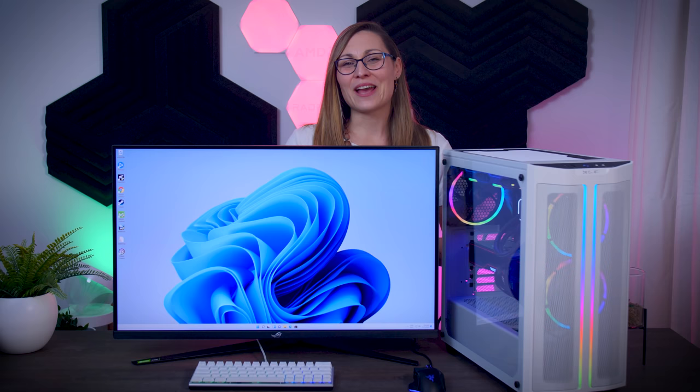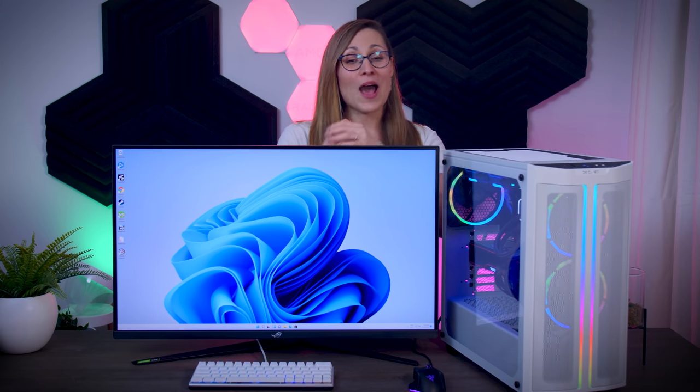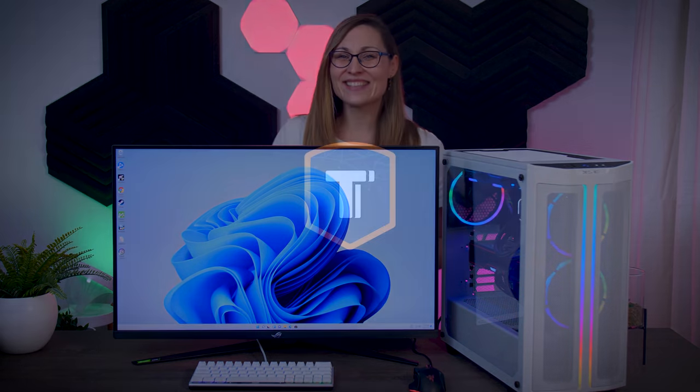That is it for today. I really hope you enjoyed this lighter format of a video — it was definitely fun making it. I wish you all a wonderful new year and all the best in 2022. See you in the next video. Bye!